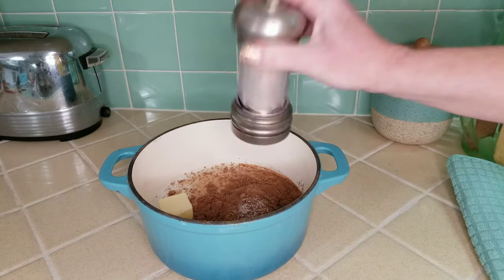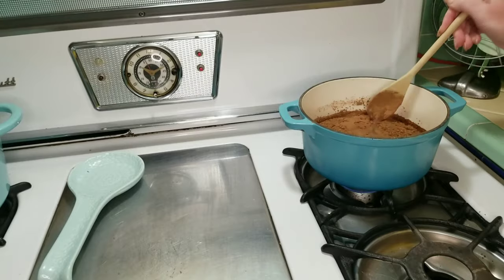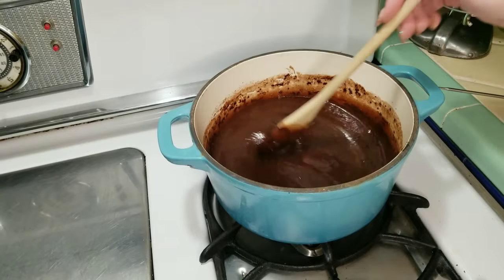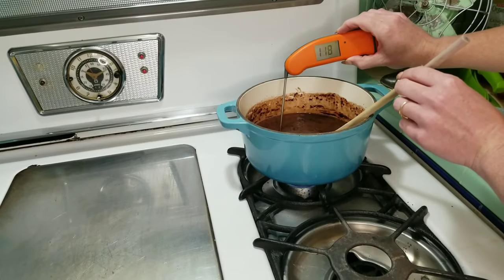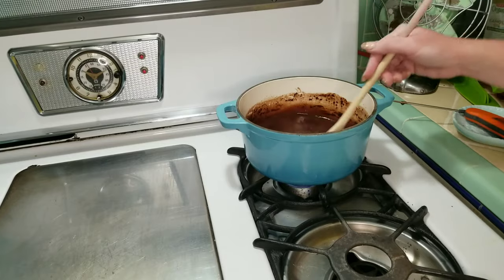Go ahead and move that over to your stovetop and start mixing those ingredients together. That cocoa powder will definitely take a little bit of work, but once you do it should look something like this. For this recipe our goal temperature is about 227 degrees to get that perfect caramelized look.